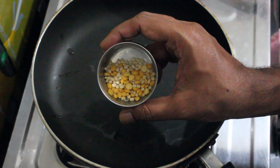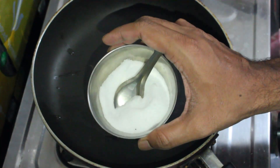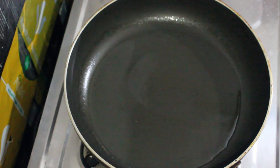Sunakappappu, Minapappappu, Enndu mitchi, Karvepaku, salt. 3 spoons of oil. Now we are ready to cook the curry.